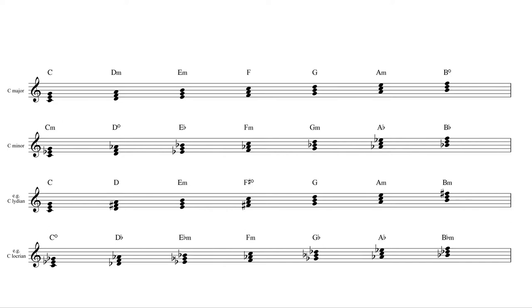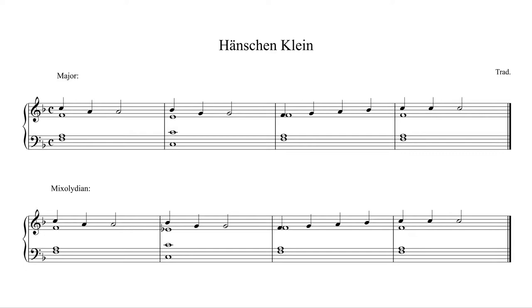The actual chord qualities — major, minor, or diminished — always stay the same; it's just the order that changes. So it seems to be a relatively small change, but it actually makes a big difference. As an example, let's take the first bars of this German children's song, first played in F major, and then in F mixolydian.